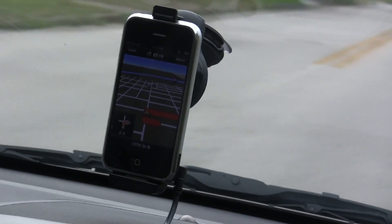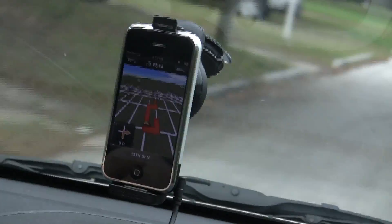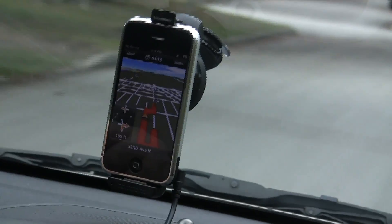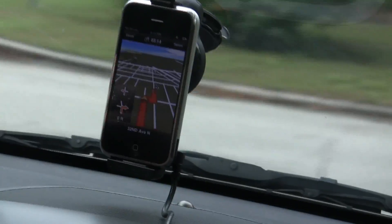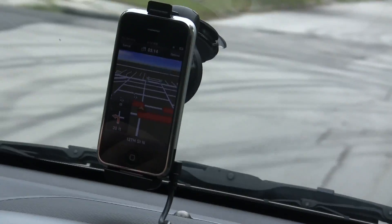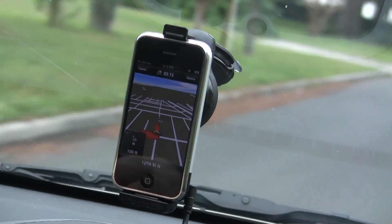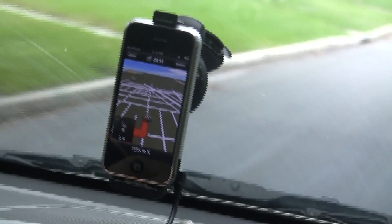Now turn right onto 13th Street North. Now turn left onto 12th Street North. In 150 feet you will reach your destination. And there we are right back — you have reached your destination.